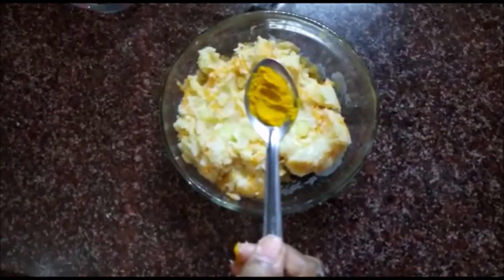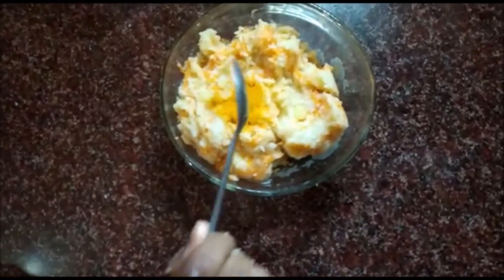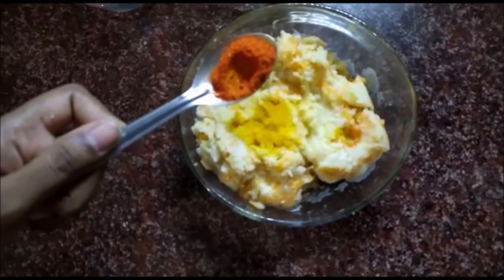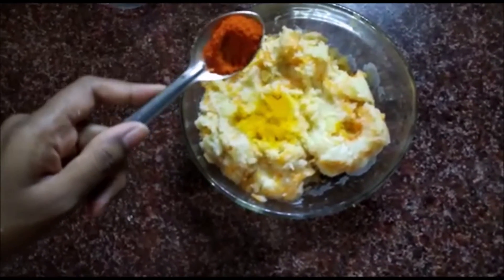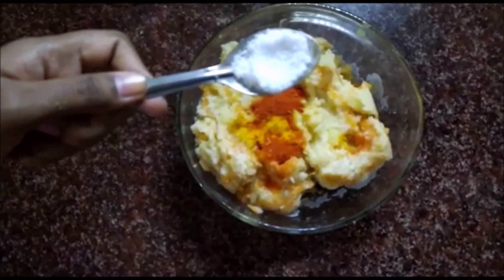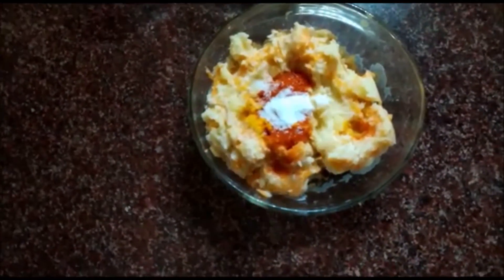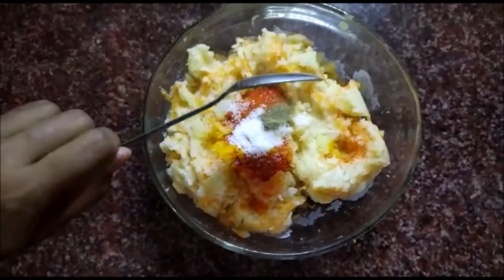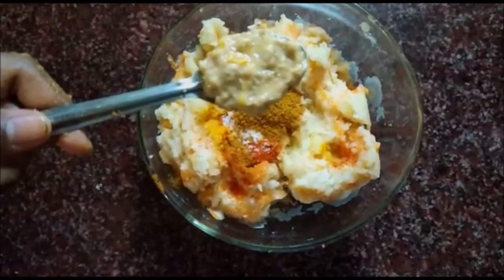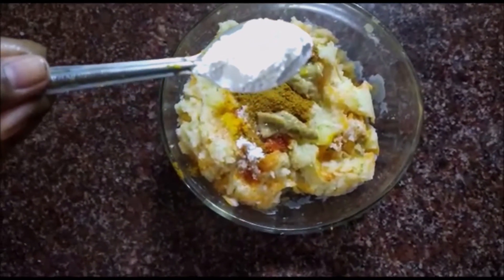Add turmeric powder, red chili powder as per your taste, salt as per your taste, pepper powder 2 pinches, garam masala, ginger garlic paste 1 teaspoon, and corn flour — this is for the texture.